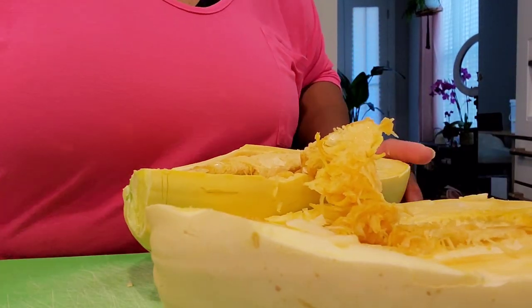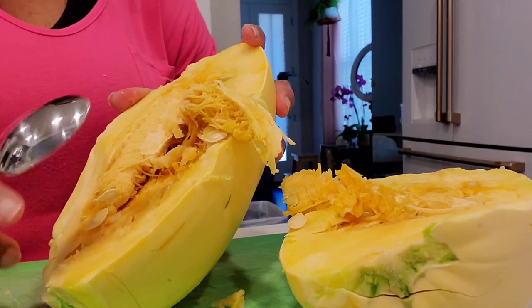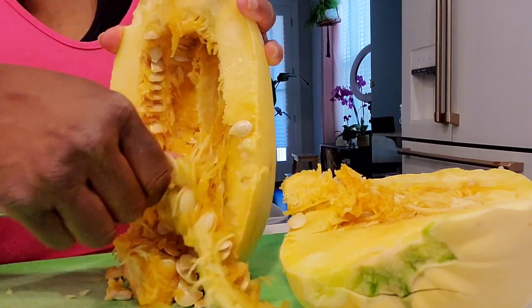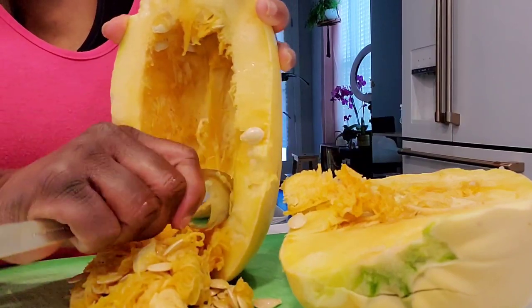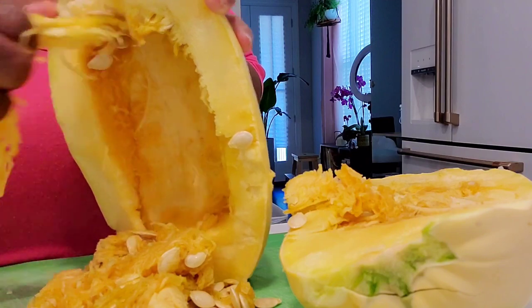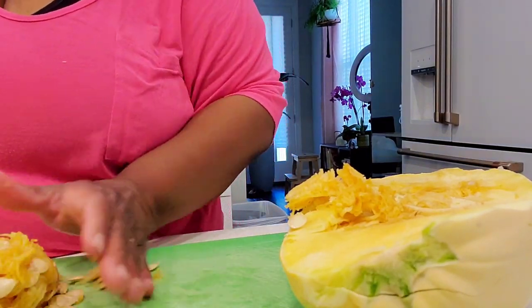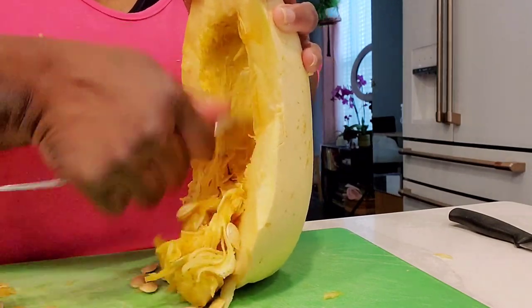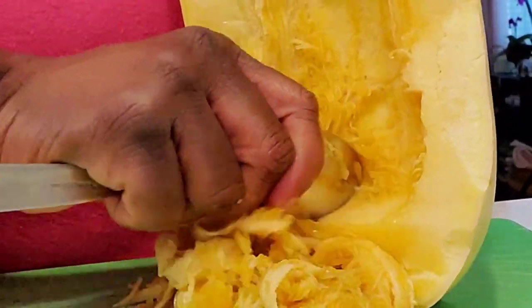You are ready to scrape the seeds out. You can see it contains lots of seeds, similar to a pumpkin — like at Halloween. We're just going to scrape those out, and you can save those, separate them from the stringy guts, and cook them similar to pumpkin seeds. So we'll just scrape the seeds out of both halves of this spaghetti squash. It's a little bit stringy and messy but that's okay — this is really the most involved part of this whole meal.